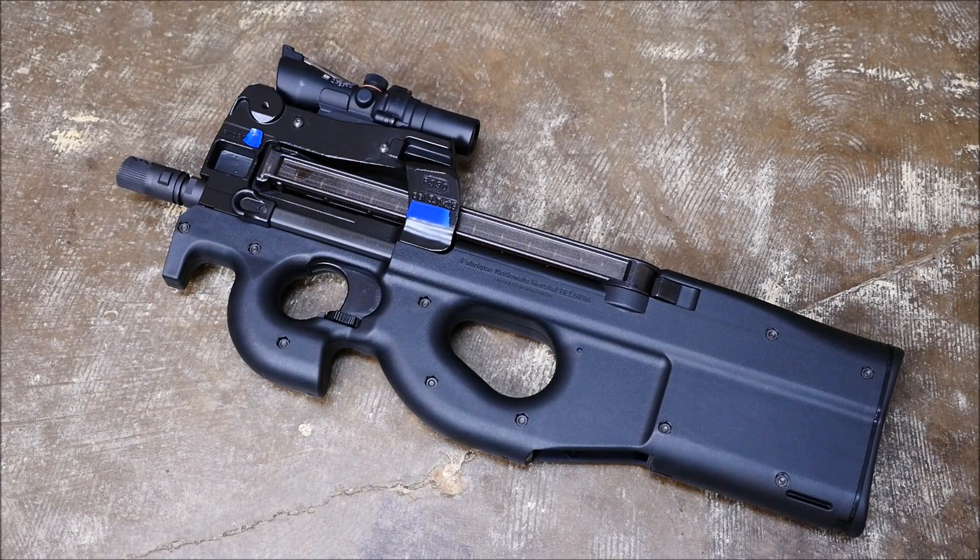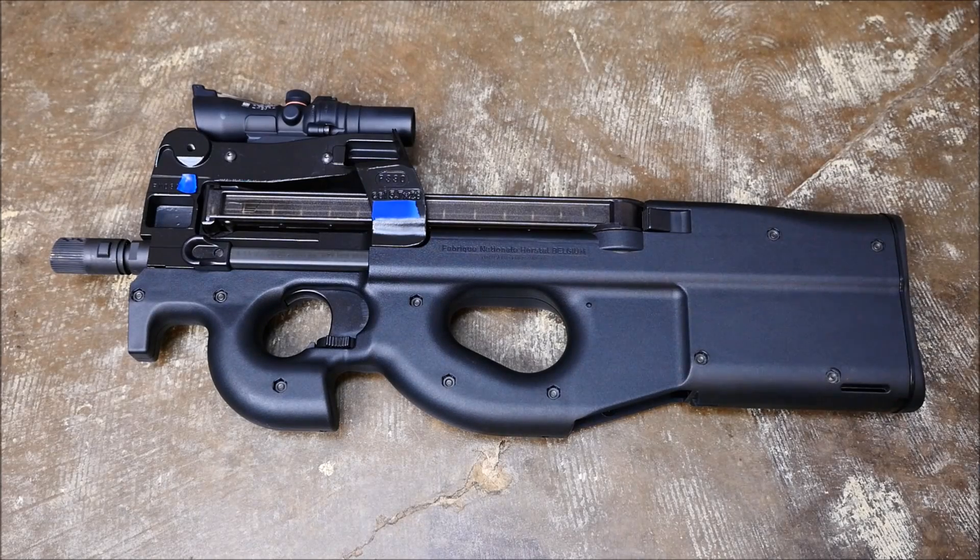Hey guys, it's Alex C with TFP TV, and for today's field trip we're going to do an FN PS90. The PS90 is the civilian semi-automatic version of the P90 personal defense weapon slash submachine gun. Let's get to it.